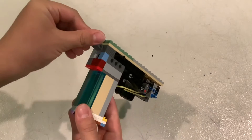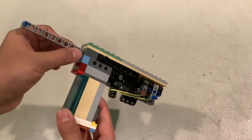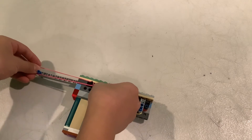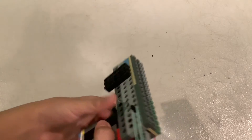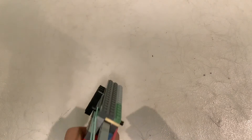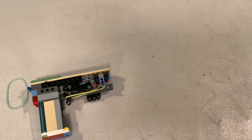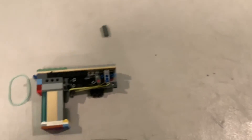Then you get your bullet, put it in, and get this thing that pushes the bullet out. Put two rubber bands on and then just pull the trigger. Yeah, that's the Kip and Soul Gun Model 1.